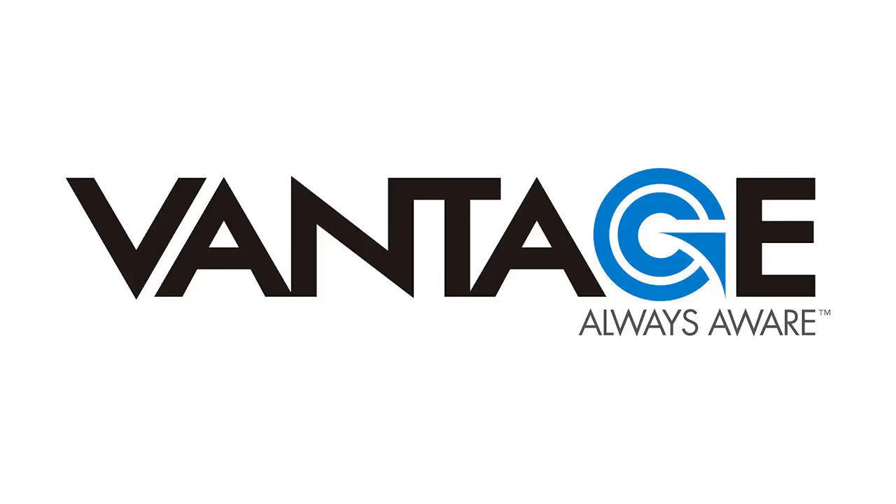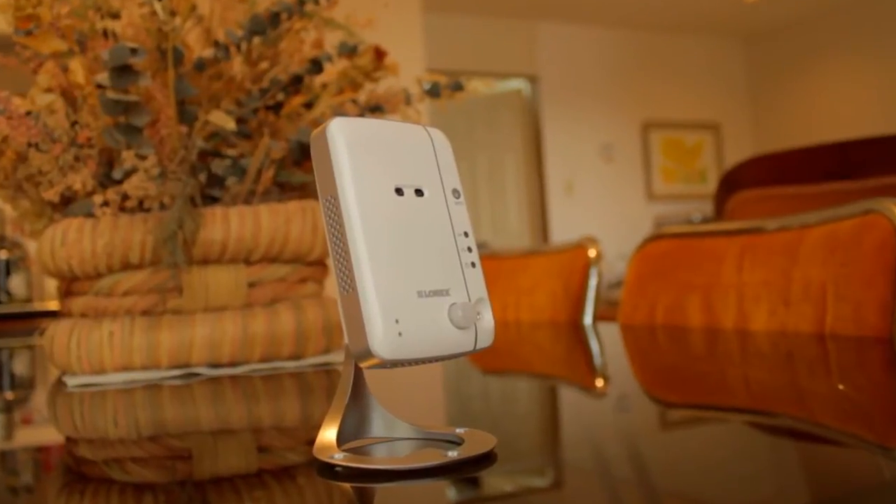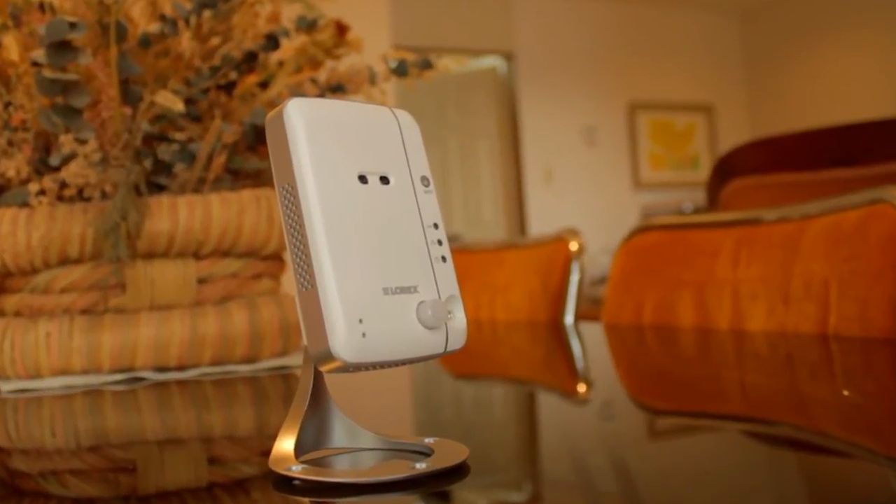Introducing the new Vantage Stream wireless network camera. Packed with great features, this camera is ready to go straight out of the box.